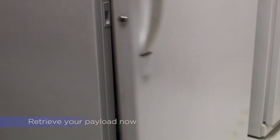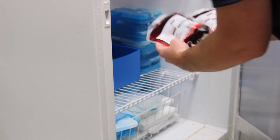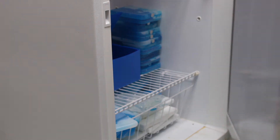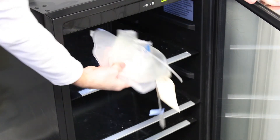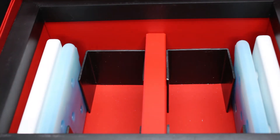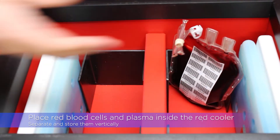Now you will retrieve your payload. The red blood cells and plasma will go into the red cooler. Place them into their container slots vertically.